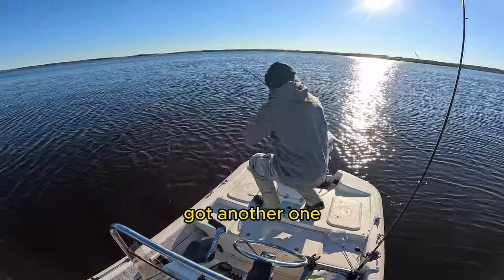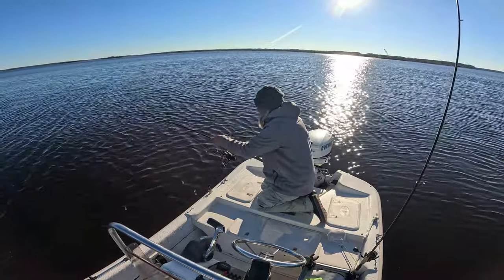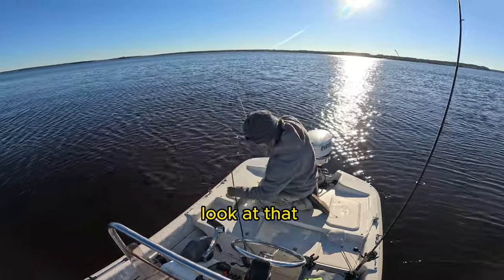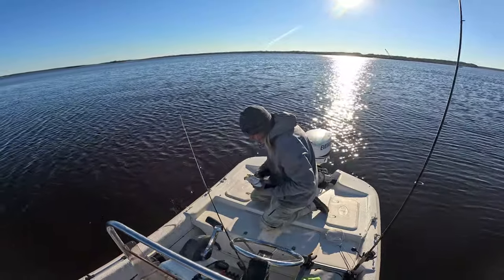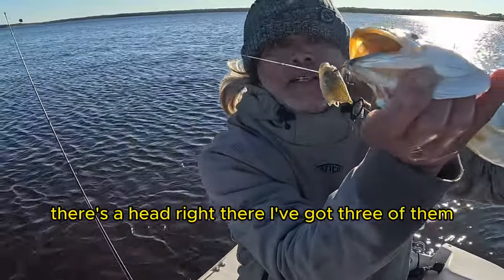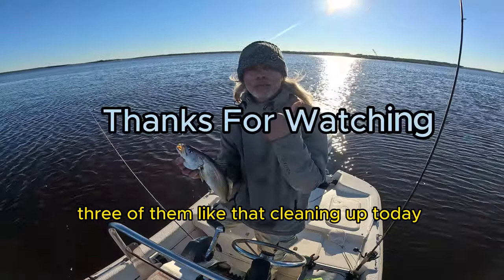Got another one! This will make the third one on just a mud minnow head — who knew? They're all decent-sized ones. Look at that — there's the head right there. I've caught three of them, three of them like that. Cleaning up today, woohoo!